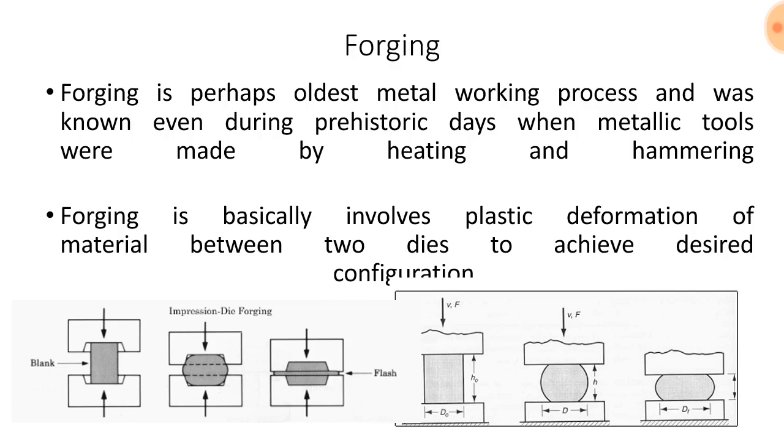Forging is perhaps the oldest metal working process and was known even during prehistoric days when metallic tools were made by heating and hammering. Forging basically involves plastic deformation of material between two dies to achieve the desired configuration.